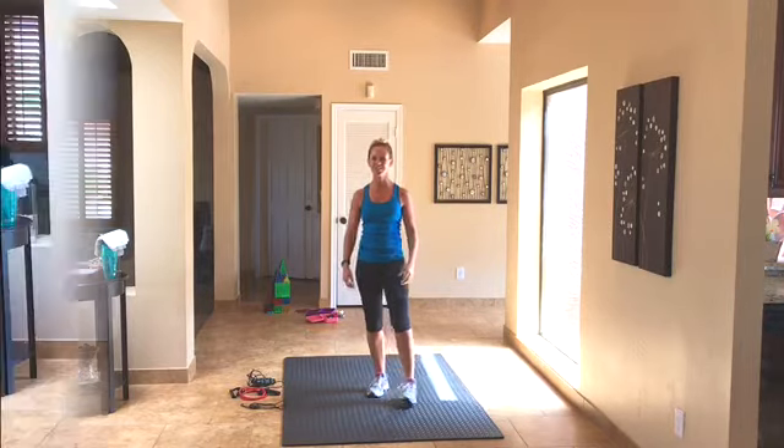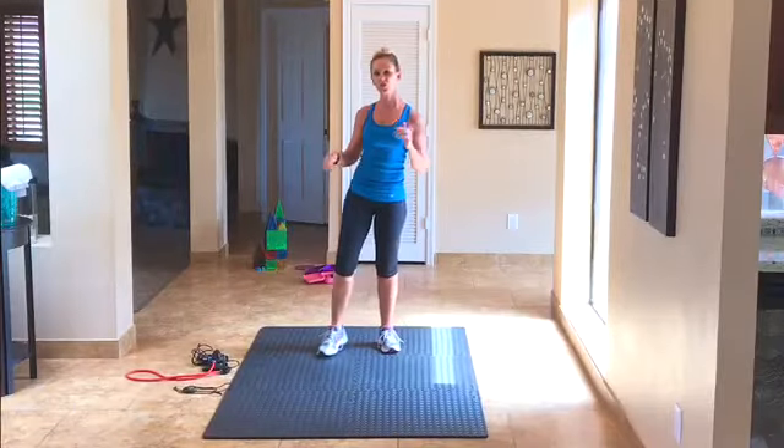All right, we're going to get started. There is no timer on this workout today — I'm just going to tell you what to do and when to do it, how many reps, and you're going to hustle right into the next exercise. We will be doing jump rope for one minute several times in between these sets, so just stay with me and we're going to get a crazy good workout.